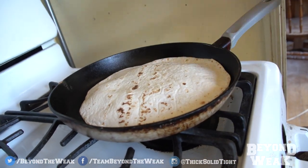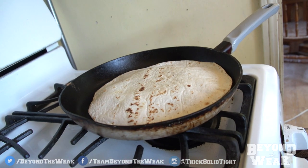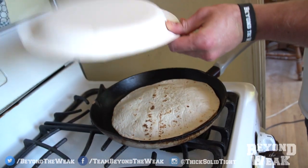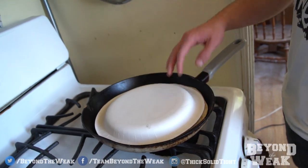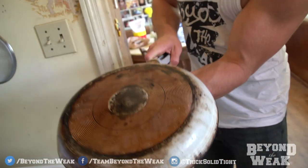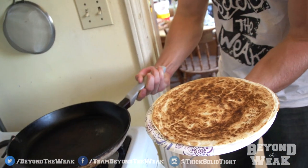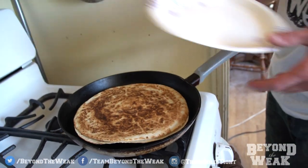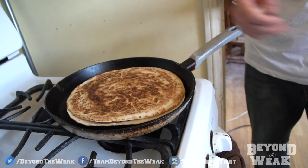Here's the number one most awesome tip that I will ever give you in your life — when you're making a quesadilla of any type, take your plate and put it on top of the quesadilla. Simple as this: put your hand on the plate, flip it over, boom. Perfect flip. You don't have to worry about any of your contents coming out of the quesadilla, and you just slide it back in. Perfect quesadilla made right there.